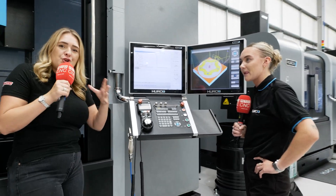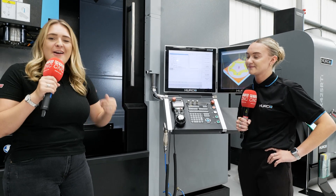So basically, we've got a huge, big, heavy-duty, brand-new machine here from Hurco.